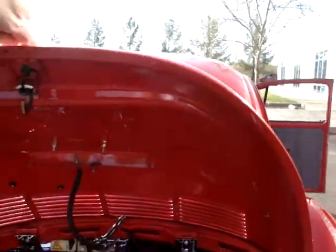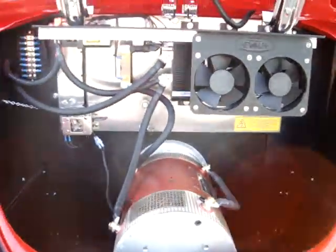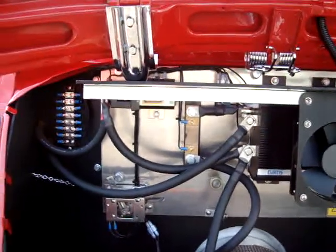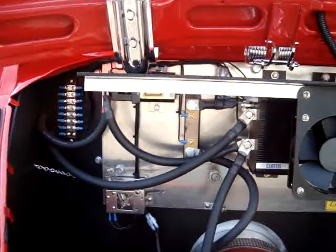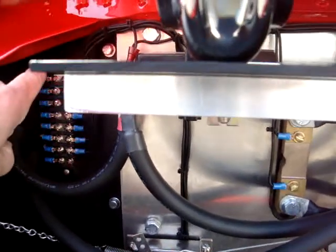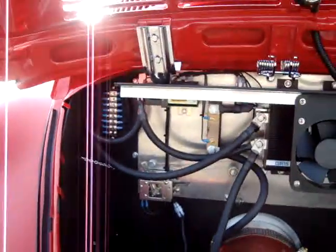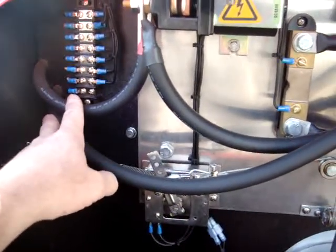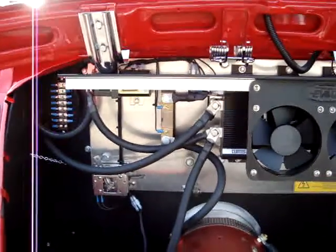Under the deck lid, we have the Impulse 9 motor and the Curtis 1231C controller, your pop box, and so on. Everything is laid out in a clean, simple fashion. Here you have all of your incoming wires — all your low voltage wiring is in one spot, easy for troubleshooting and servicing. All your high voltage wires — this is a 144-volt setup — come in right here. Again, everything is a clean, simple layout.